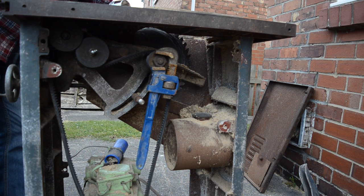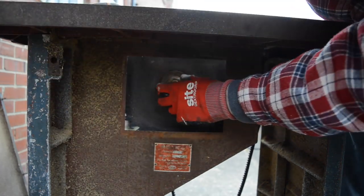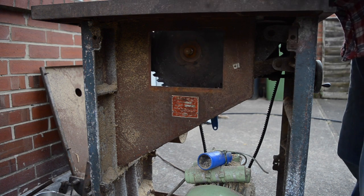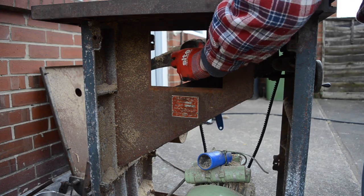There is no spindle lock on this saw. You just need to get a spanner on either end of the arbor, so that's from either side of the saw. I don't know how old this saw is but it's certainly old enough for all the nuts and bolts to be imperial. I really need to get to a boot sale and buy an old socket set and some spanners.